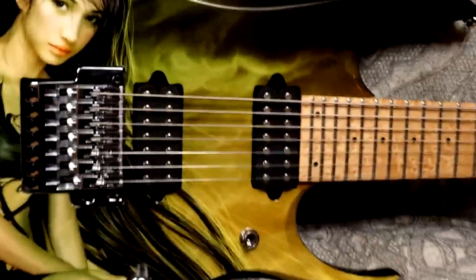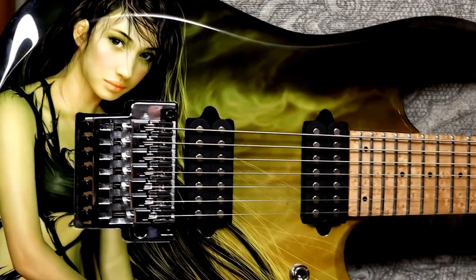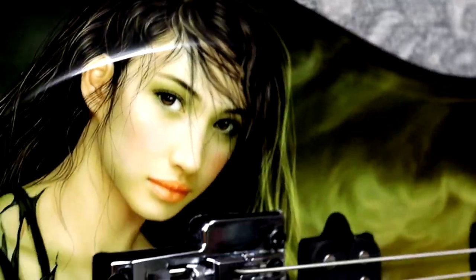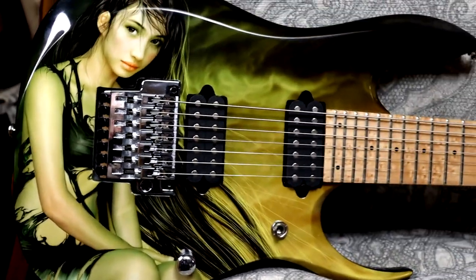Here's a close-up look at my Ibanez seven-string prestige series. We have a little friend in the studio here today - this is Klaus. To give you a close-up look at this graphic, a little bit further out so you can see the whole thing.